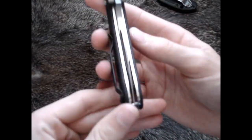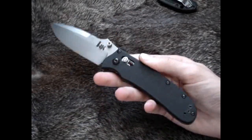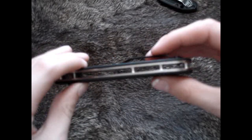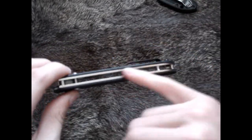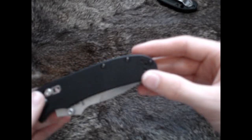The blade centering on here is perfect — absolutely perfectly centered, which goes with the exceptional quality this knife has. It is pillar construction, so all the mud, blood, and guts can just flow right through there and you can wash it out easily. It's Mini Torx bit construction, which I'd expect, so you can take it apart if you need to.